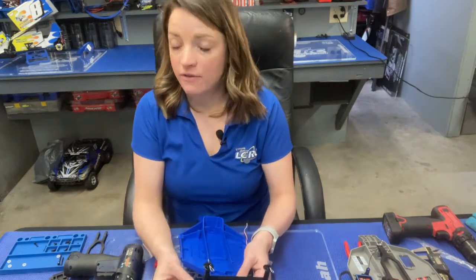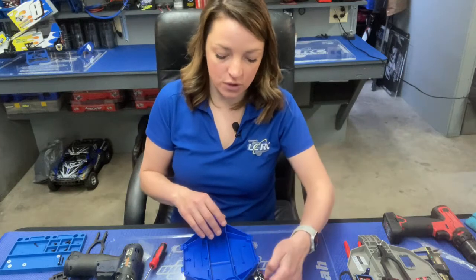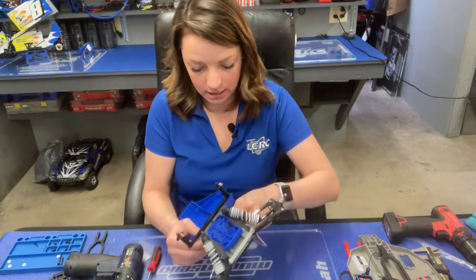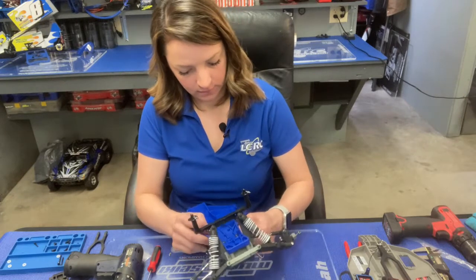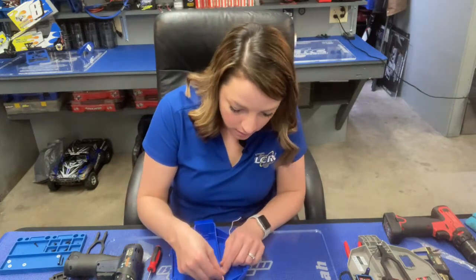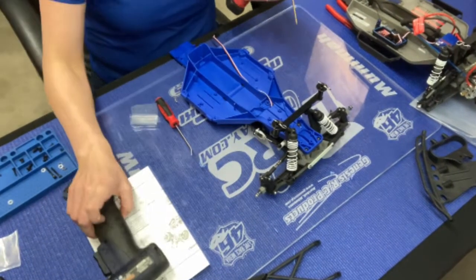I'm not going to actually affix the servo horn until we have power to the vehicle so that we can make sure the steering is straight and that I didn't accidentally move the servo during the installation process. If I was smart I should have put this wire through already — but not hard, just going to pinch it right in there. Now I'm going to tighten up all those screws that I loosened up to get the servo in place.